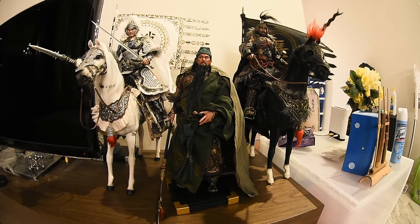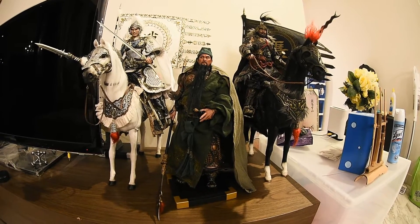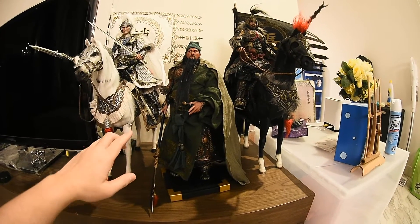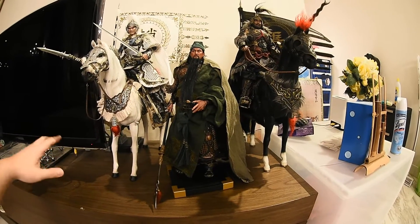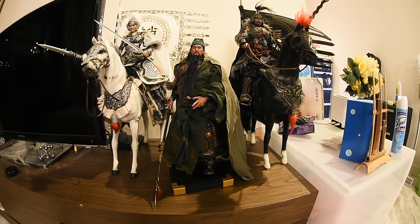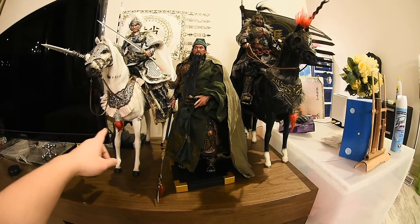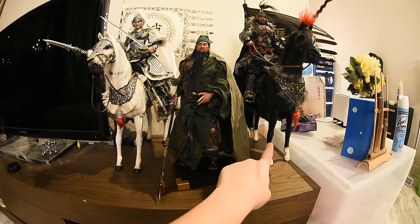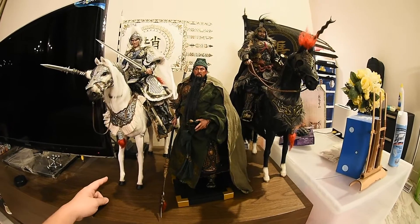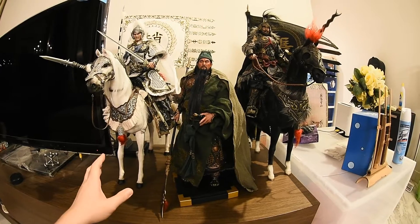Hey guys, today I just want to give you a quick update before I unbox the horse of Guan Yu General. This is how he looks — Guan Yu, the god of war, at the center. I place him in the middle, which is how I pictured it from the very beginning. Beside him is Chang Fei — General Chang Fei — and General Zhao Yun. These three warriors are really, really badass.